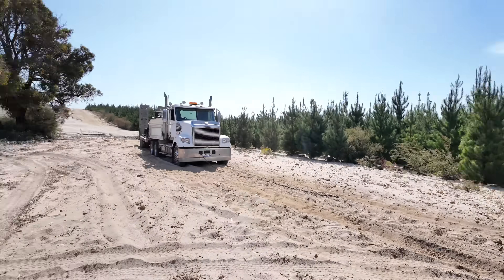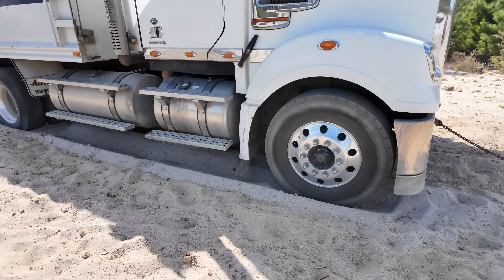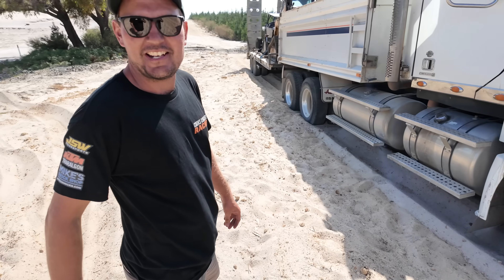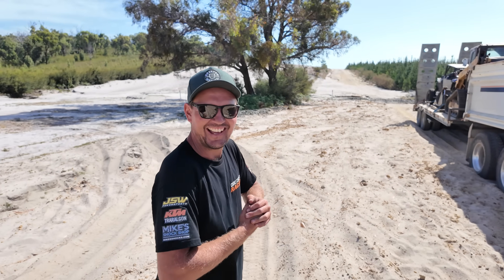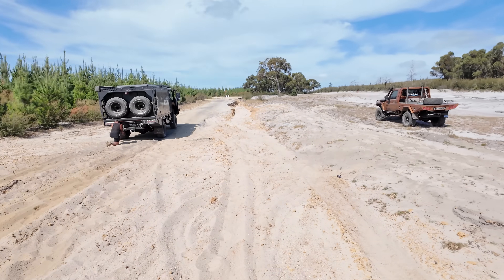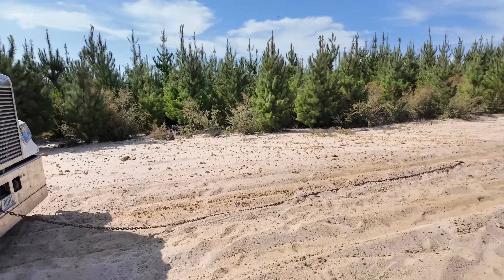We've got a slight issue - truck's bogged. Bloody 100 PSI club, didn't air down. I don't reckon he hit it hard enough. We'll get him out and he can go have a run up and have another go. We're trying to hook up my winch but my isolator decided not to work today, so we're hooking Mike's truck up.